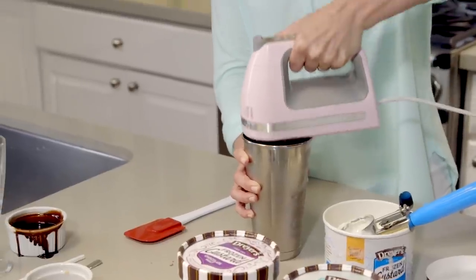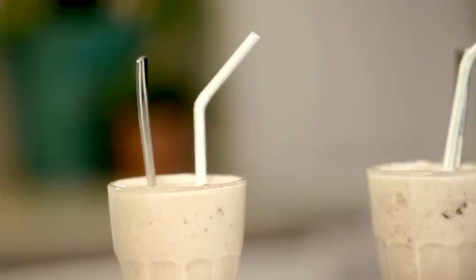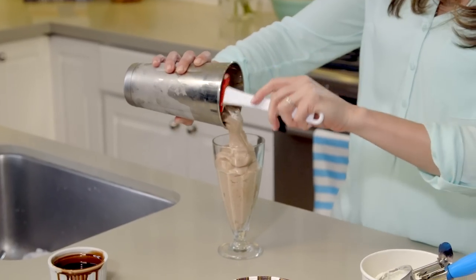A concrete is a blend of frozen custard and lots of tasty toppings or mix-ins that are blended to a really smooth, thick consistency. But there's another reason they call it a concrete — it sticks. Fast.